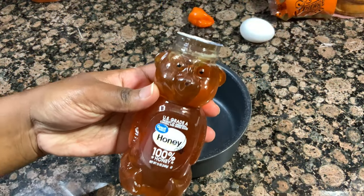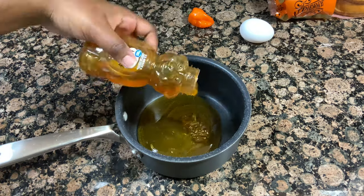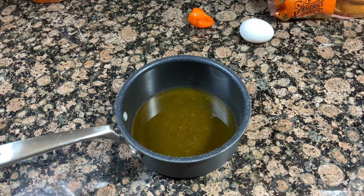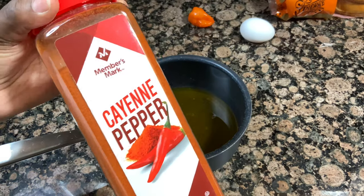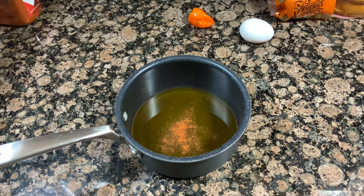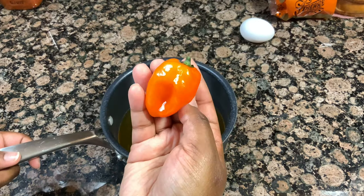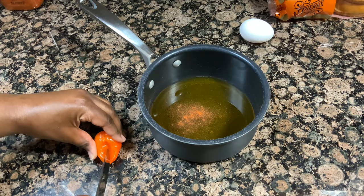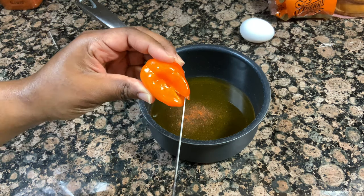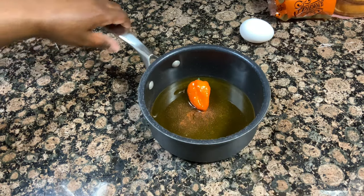For the hot honey, I'm going in with a full bottle of regular honey, a couple dashes of cayenne pepper, and one whole habanero pepper. I'm cutting a little slit in the habanero just to make sure the honey can really become infused with it. I'm going to stick this pot on the stove over low heat and swirl it every so often to make sure nothing is burning on the bottom of the pan and that everything is well combined. The honey will become infused with the heat from that habanero and it is going to be absolutely delicious.